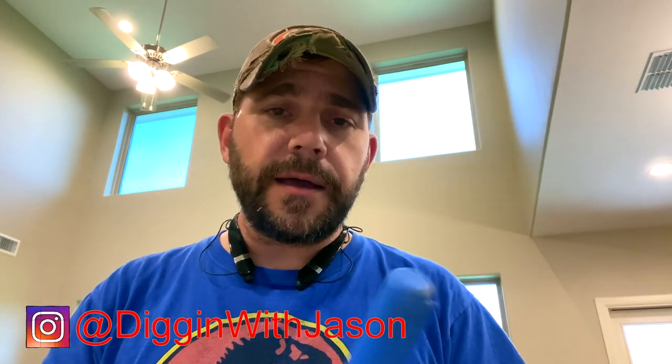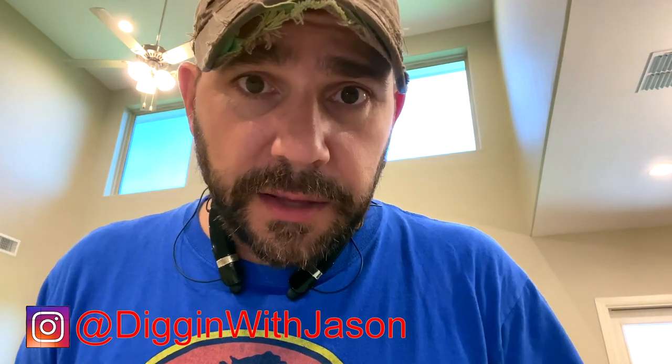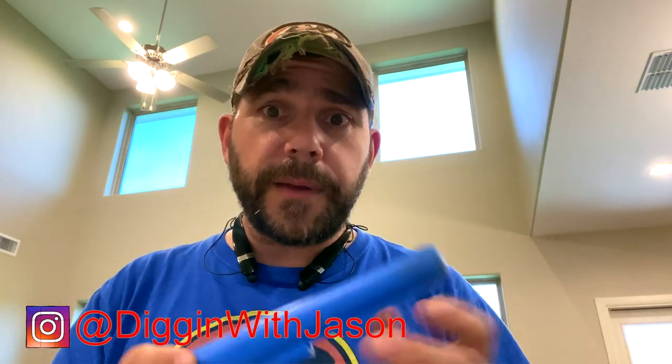A few weeks ago I had a video where I just got this GP pointer and I told everybody that I was going to make a video and show you a hack of how to improve your pointer. So here's the thing — GP pointers, good, bad, there's lots of reviews on YouTube for them. You can go and check those out. They're not going to be at the top of the line pointer, but if you're a beginner like me, I think it's totally worth it, to be honest with you.